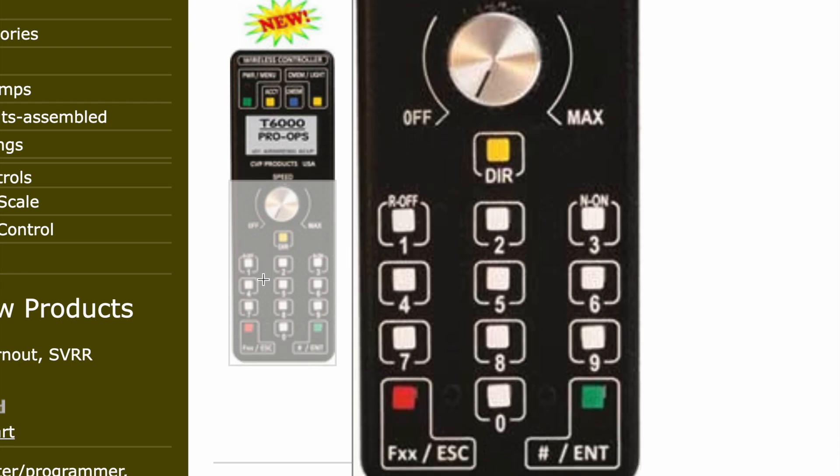This is the T6000 controller. The speed knob is simple enough, and the direction button lets you change direction. On this particular locomotive, you press zero to toggle the lights on and off. Going forward turns on the forward headlight; going reverse turns on the reverse headlight. Function zero also toggles the smoke unit on and off.